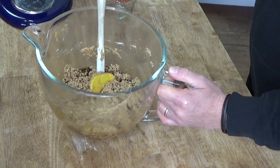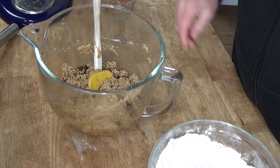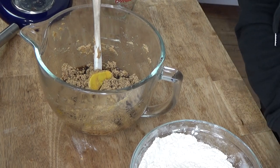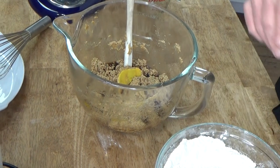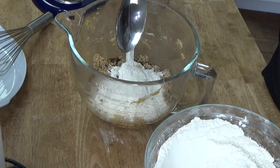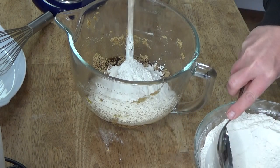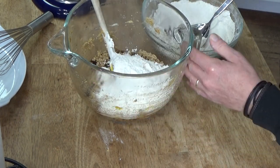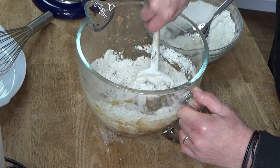Then I'm going to add the flour mixture, stirring it in a little at a time. This was three and a half cups of sifted flour, one teaspoon of salt, one teaspoon of baking soda, one teaspoon of ground nutmeg, and one teaspoon of ground cinnamon. Really fold this in.